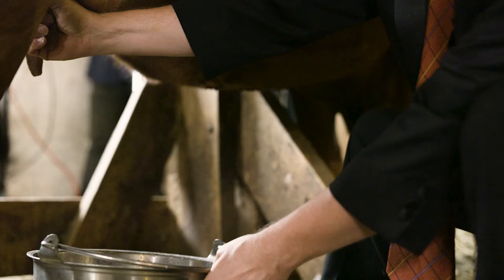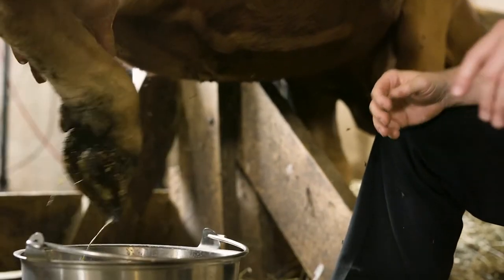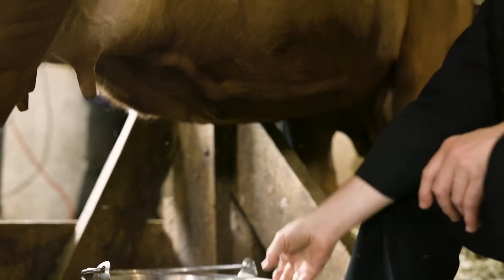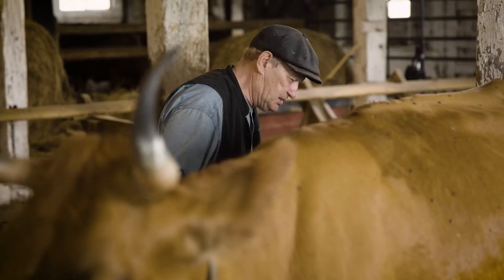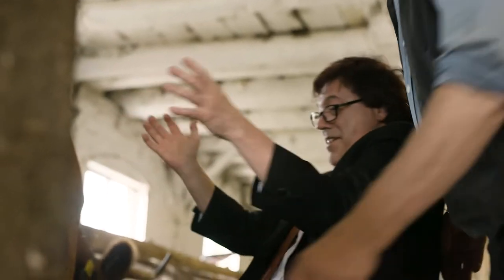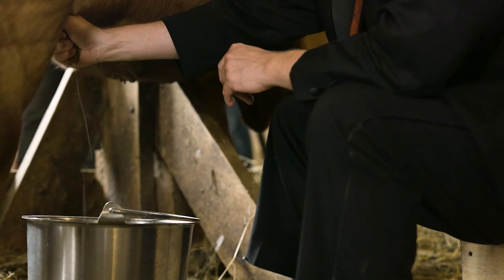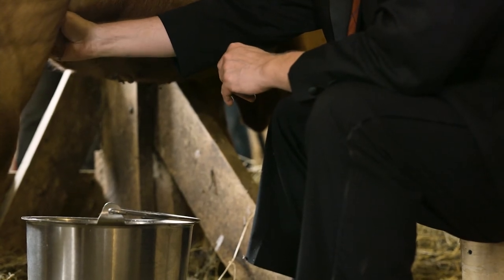So let's try that. Coordination of fingers, Kevin, is really important. Take the pail. Go at it. Come on. Yes. Use your other hand now.